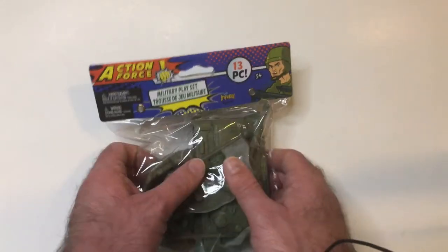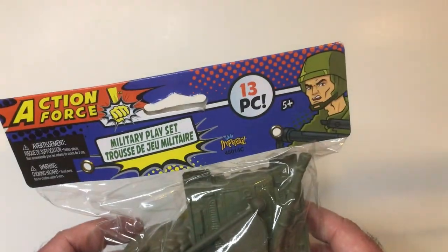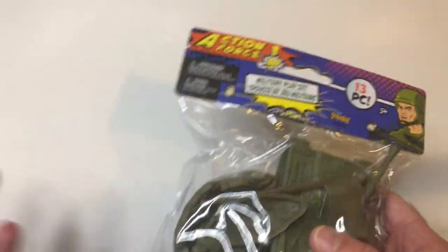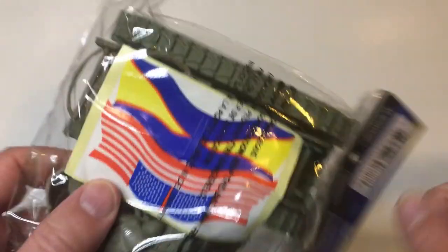Hey, welcome back Triple R. Let me take a look at this Action Force set — 13 pieces. Found it at Dollar Tree a little while back. They have an army set, a police set, and fire rescue stuff like that. I grabbed the army one — it's got a tank, some soldiers, looks like a flagpole, and some stickers.